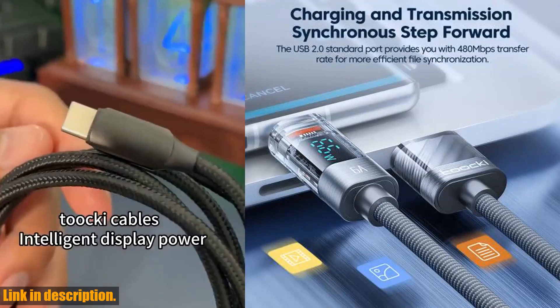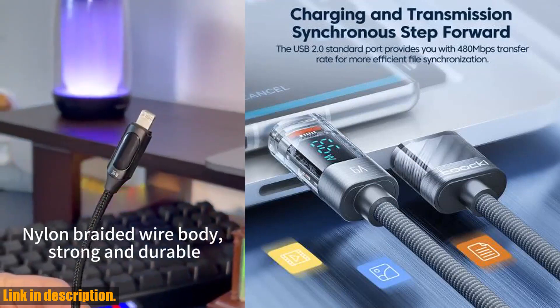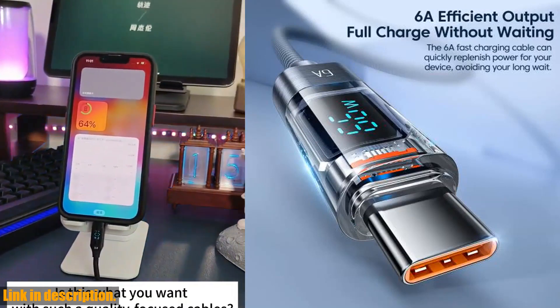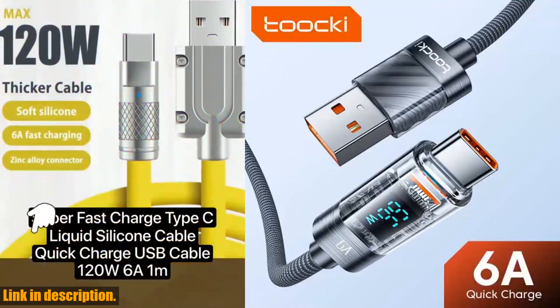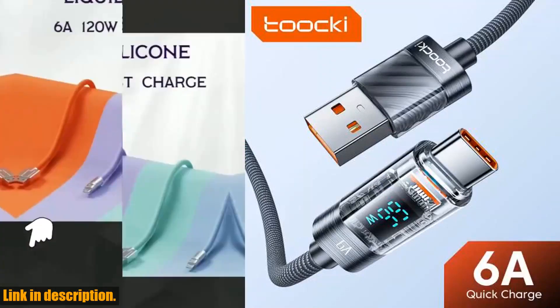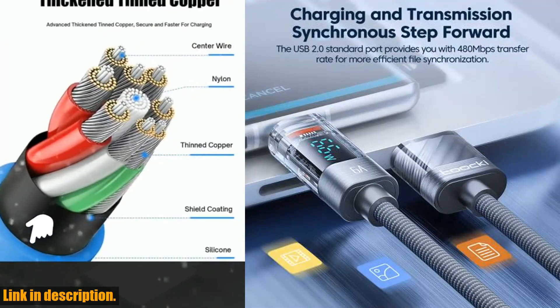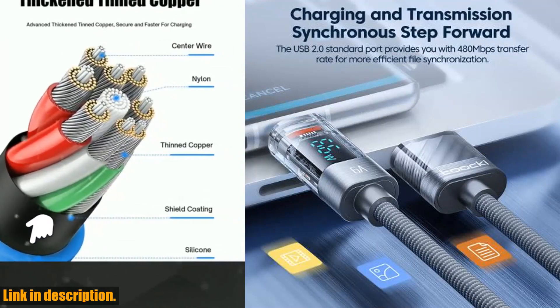So, what are you waiting for? Upgrade your charging game with the Tookie 6A USB Type-C cable and experience the difference for yourself. Trust me, you won't be disappointed. Make sure to click the link in the description to get your hands on this amazing cable. And if you enjoyed this video, don't forget to hit the subscribe button and give this video a thumbs up.